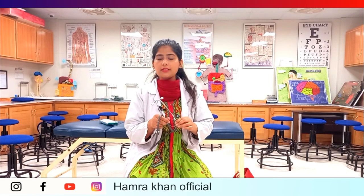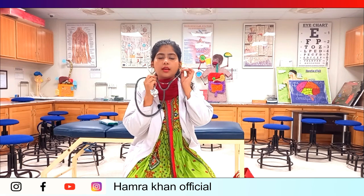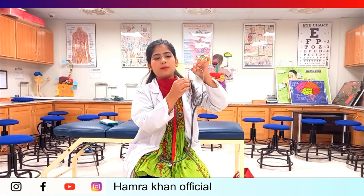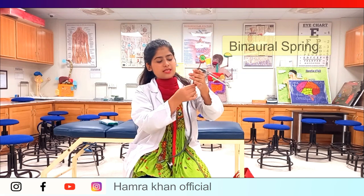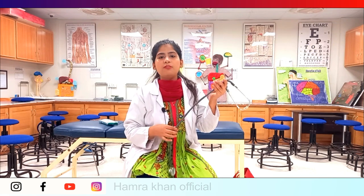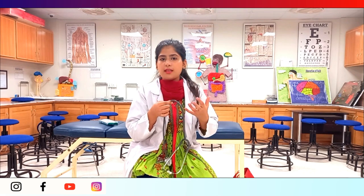First, let's talk about the parts of the stethoscope. The first part is the ear knob, which we wear like this — they are also called earpieces. Next is the binaural spring. The tubing is called PVC — polyvinyl — and it is made from this material because it is soundproof, so the sound waves can travel through it.